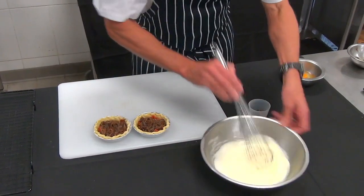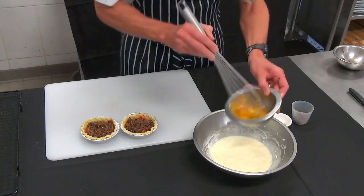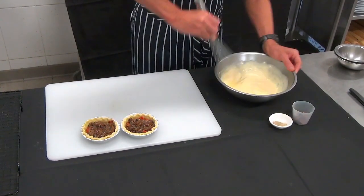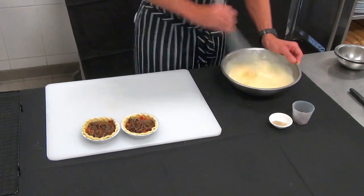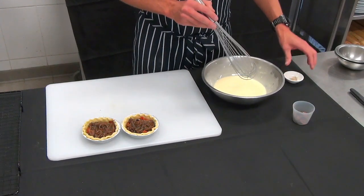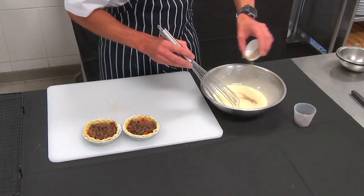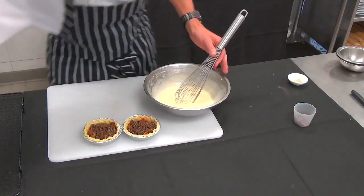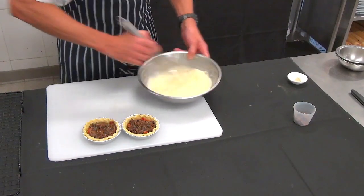Now we're going to make our royale mix. We have some cream and two eggs — beat and mix them in very well. It's called a royale because of the rich flavour you get from the cream and the eggs — it's basically a raw custard that's cooked from raw in the oven rather than thickened beforehand. I'm going to add a little bit of pepper, a little bit of salt, and then we're going to pour this into our tart shells.